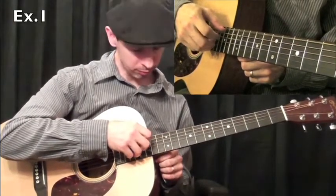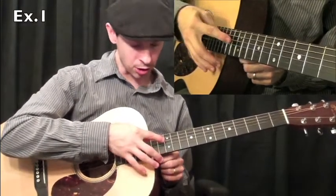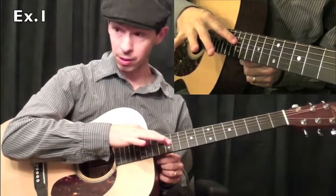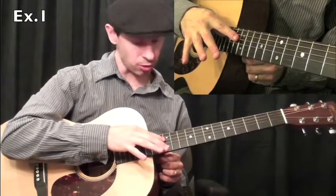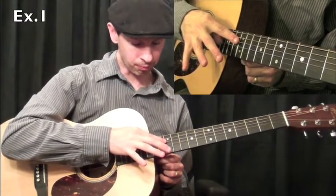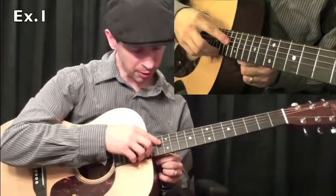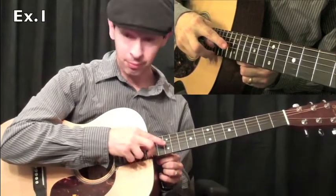Then we'll play a harmonic at the 12th fret on the fourth string. I'm achieving this by putting my first finger at the 12th fret right above the fret very lightly, and then striking the string with my thumb. If you've never done this before, it takes a little while to get used to. You may want to start by just working that harmonic until it's smooth and you can hit it every time.